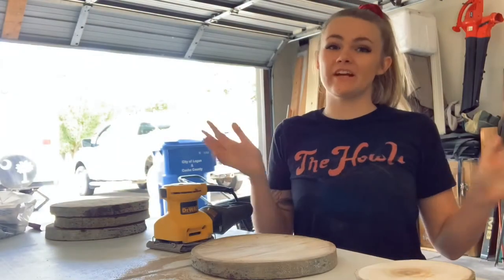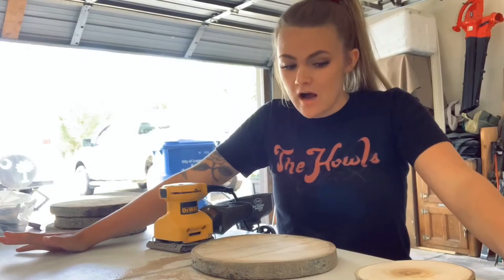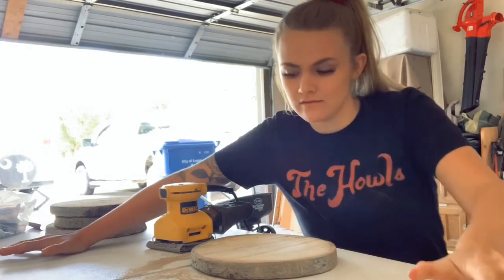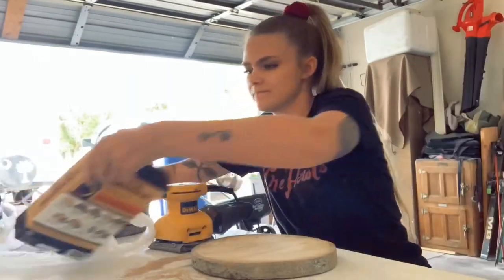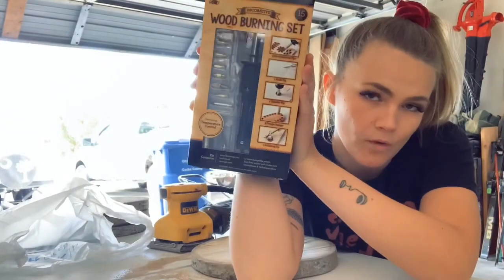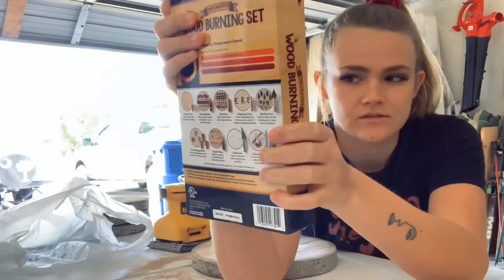I have a very fun project today. Father's Day is in a few days — it's a secret project I'm not telling nobody about. That might be an exaggeration. But I got this wood burning kit at Walmart; it was like 20 bucks. They have a cheaper one too, but I wanted to just have the real deal.